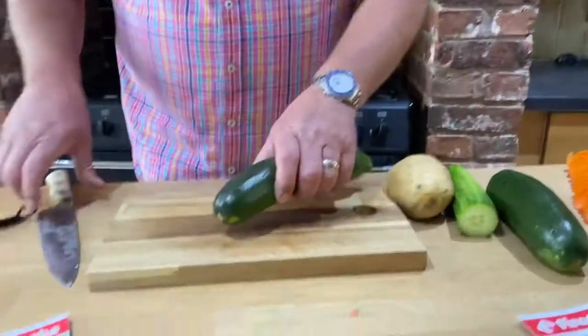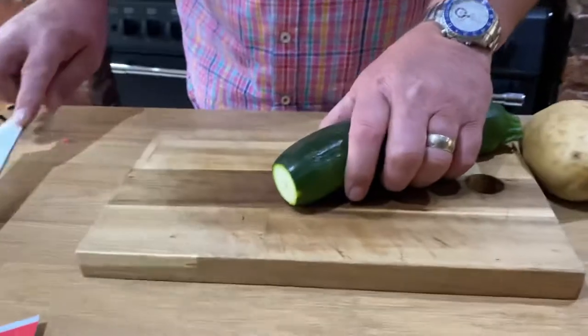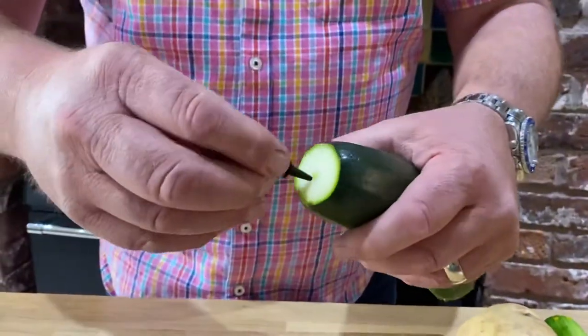Now we're going to show you the Piranha Spiral Cutter. It doesn't matter which color you get — they all work in the same way. I'm going to show you with a black one, but you might get a white one. Let's show you first of all on a courgette, but it'll work on a potato, a large parsnip, a cucumber.